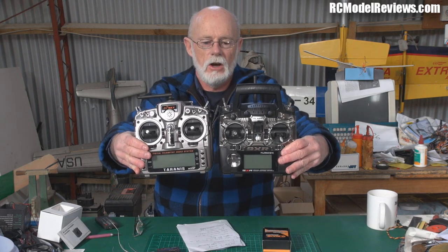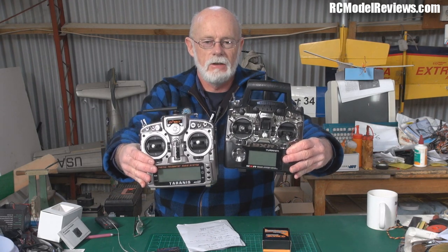This is what the Taranis looks like beside the Turnigy 9XR, which is a radio a lot of people are going to be comparing it to, even though the price points and feature sets are quite different. They do run very similar software — the OpenTX or ER9X software. Links in the description let you download the source code and visit forums discussing both the radio and the software in detail, so many questions may already be answered there.